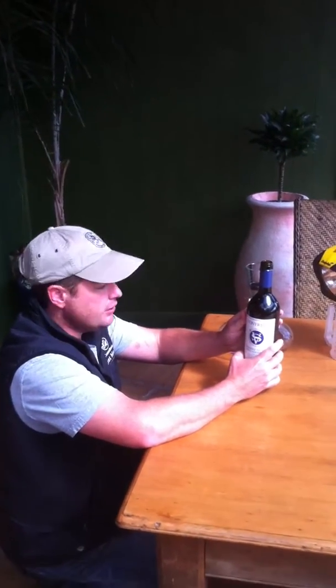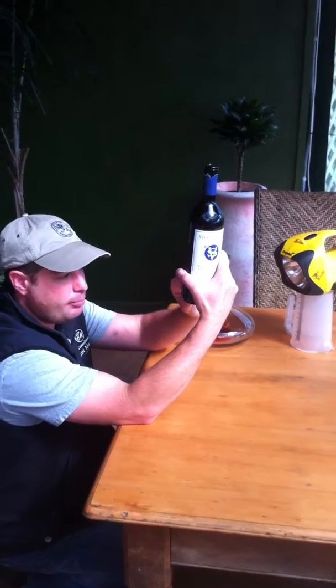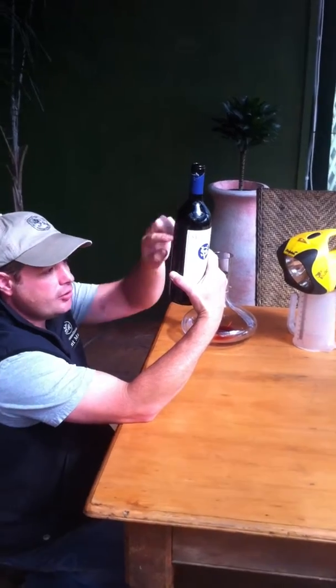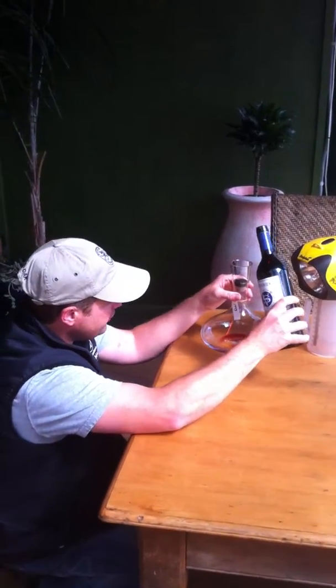Ideally, have the wine standing up 24 hours before you decant it. That way all your sediment settles in the bottom of the bottle rather than on the side, which makes it a lot easier to decant off the top.